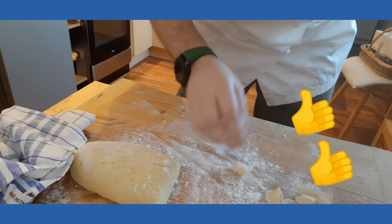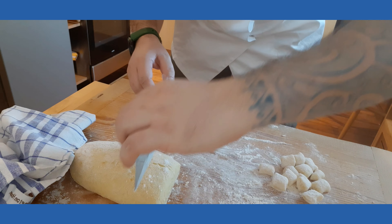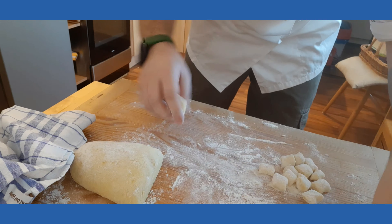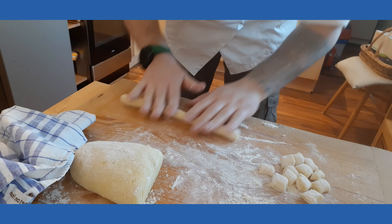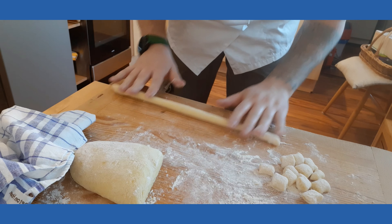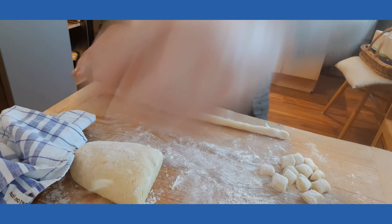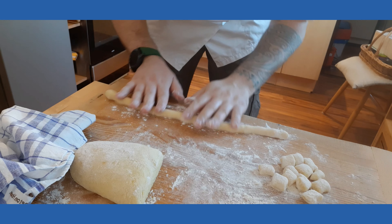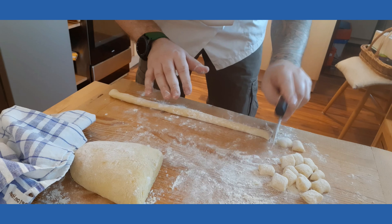Remember, flour is needed. Form our little dumpling, spread it with some flour so that it won't stick on the desk, and we're just gonna cut them.